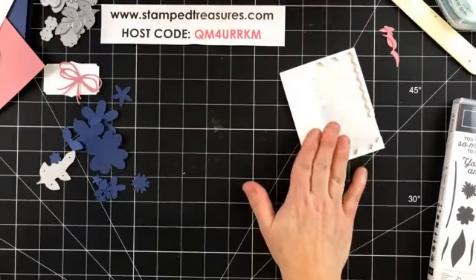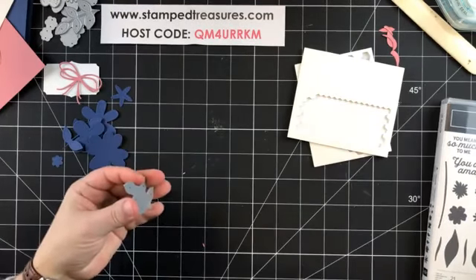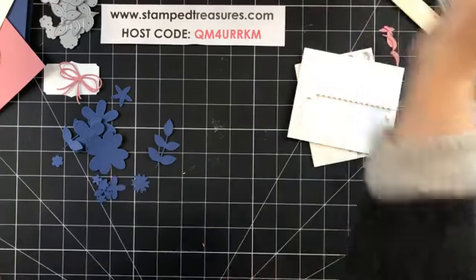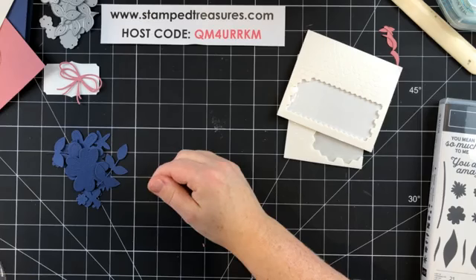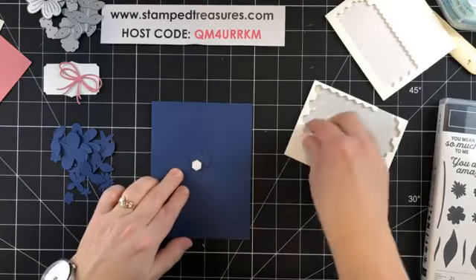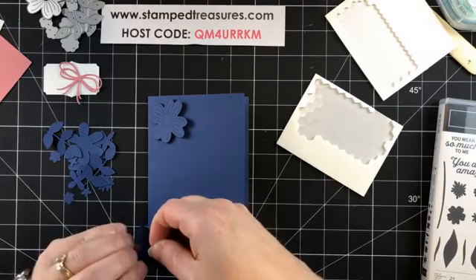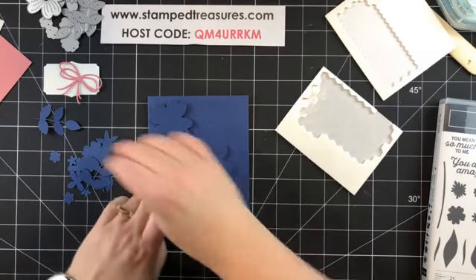I've got some dimensionals and some mini dimensionals for the smaller pieces. Let's poke these out. Let's grab our card front — I'm going to add dimensionals but not peel off the backing until I'm sure of how I want to position everything.